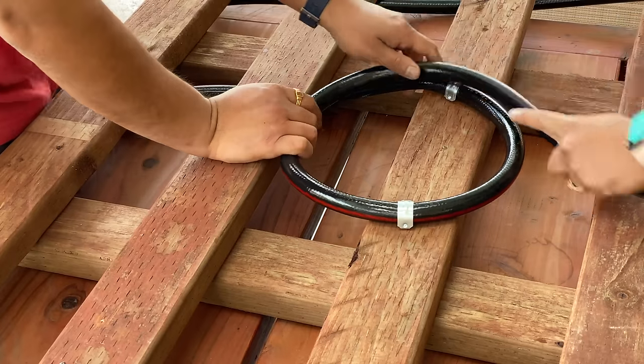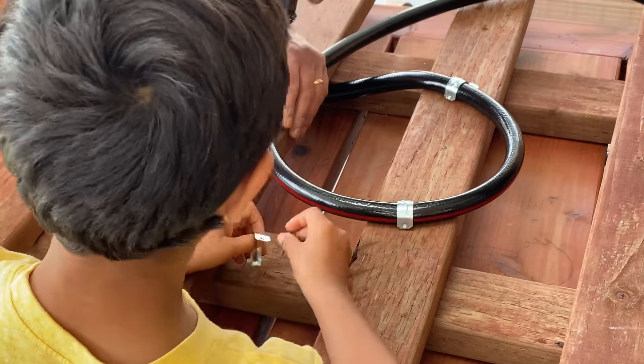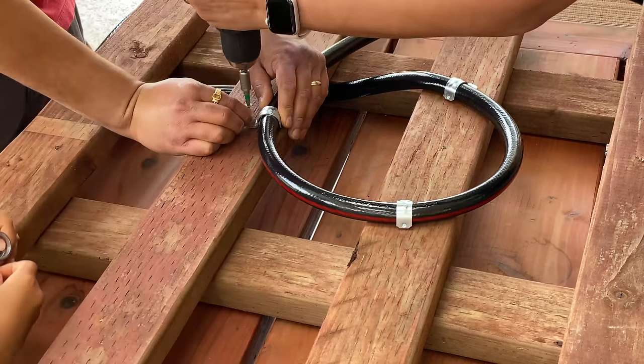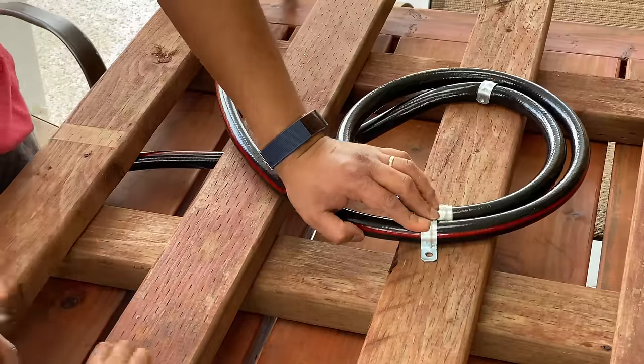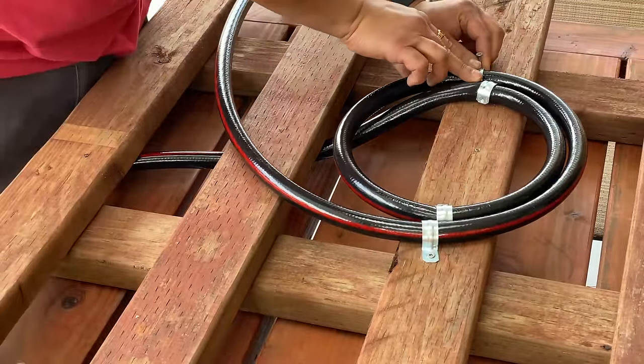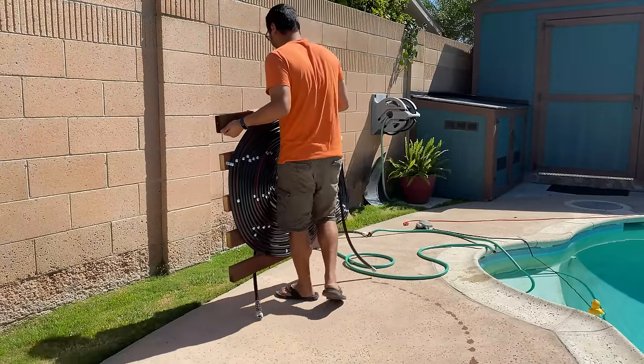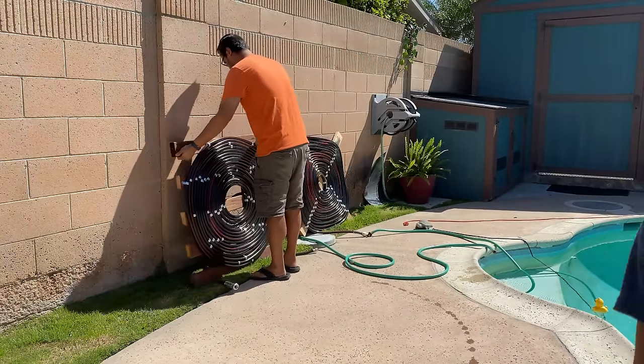This was the longest process but it was also a fun family project. There was no pattern to the clamps — we just added clamps as we went along wherever we felt we needed more support. I have a link to all the supplies we used in the description below. Once it was built, it was time to connect this to the other heater coil and see how it works.